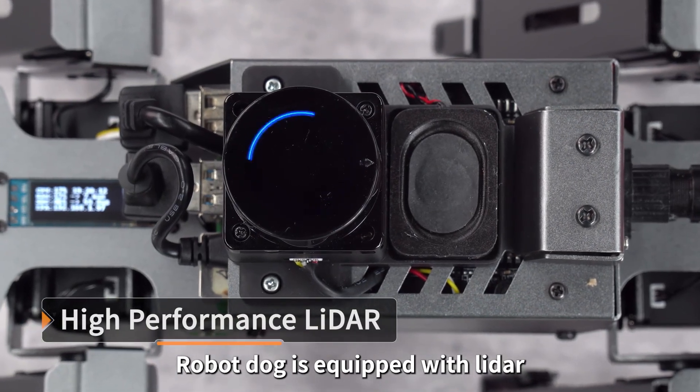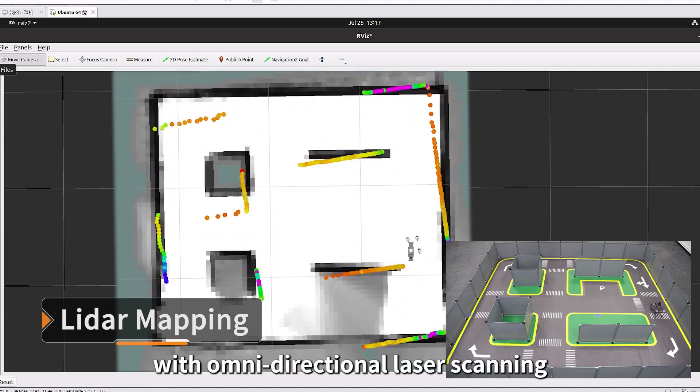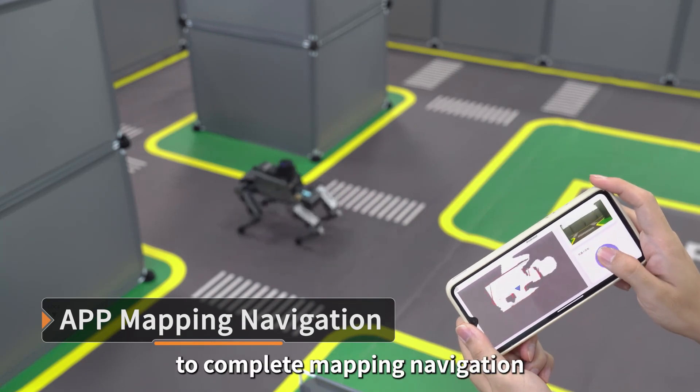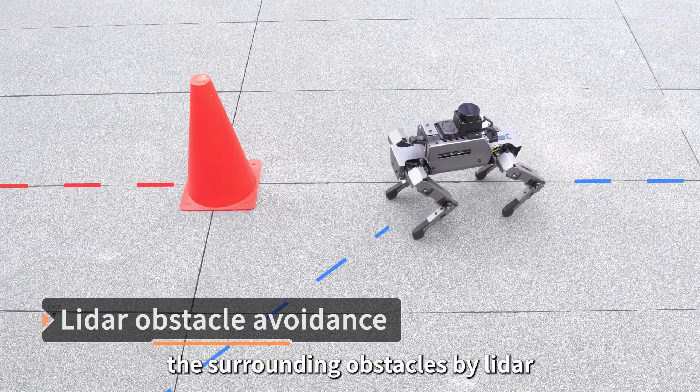The robot dog is equipped with LiDAR. Maps can be built in real-time with omnidirectional laser scanning. Yarboom provides an exclusive mapping navigation app, allowing users to control Dogzilla to complete mapping navigation. Dogzilla can also accurately perceive surrounding obstacles by LiDAR.